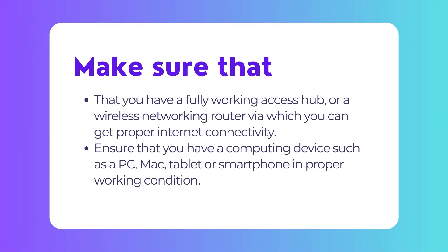Number 1: Ensure that you have an access hub or a wireless Wi-Fi networking router via which you can get an internet connection. Your access point must be fully functioning before you begin setting up the PIXMA printer. Number 2: Ensure that you have a computing device such as a PC, Mac, tablet or a smartphone — referred to as the computer — which is successfully connected to the internet.